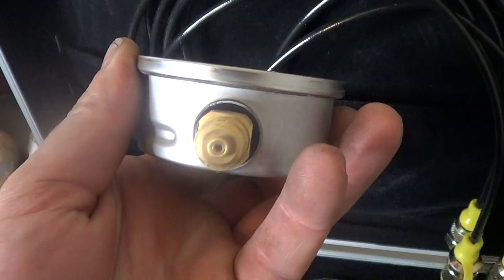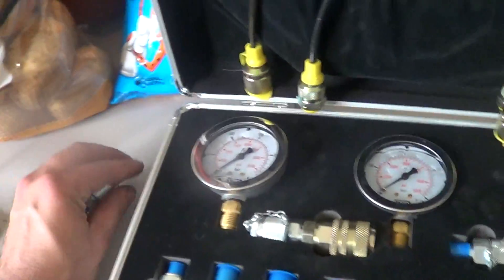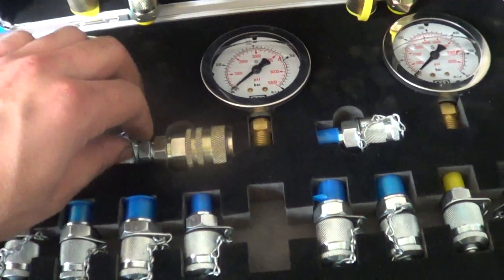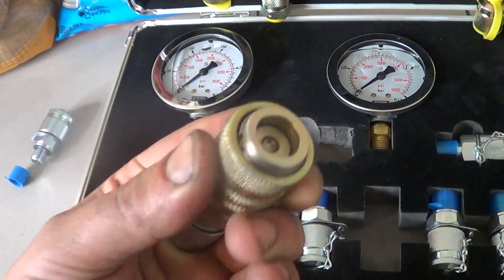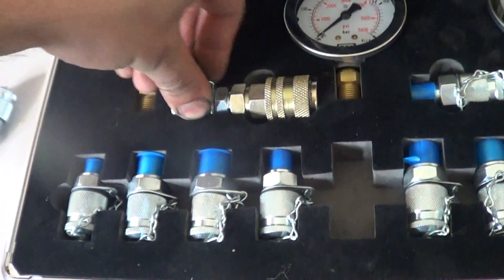It also comes with all these fittings, plus this one right here which is the CAT quick disconnect type — probably the one you'll end up using 80 to 90 percent of the time, if not the only one you use.